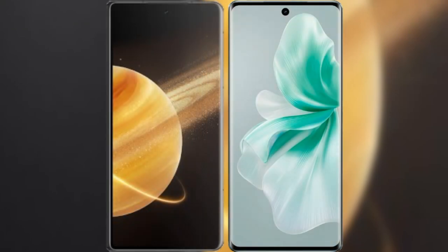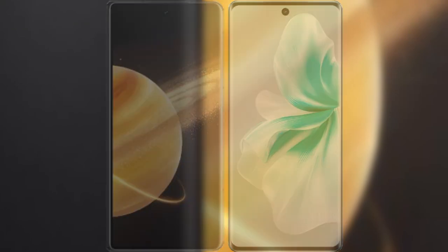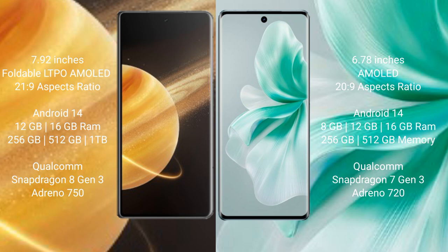I will compare the new Honor Magic V3 with Vivo S18. The Honor Magic V3 has a 7.92-inch foldable LTPO AMOLED display with an aspect ratio of 21:9. The Vivo S18 has a 6.78-inch AMOLED display with an aspect ratio of 20:9.